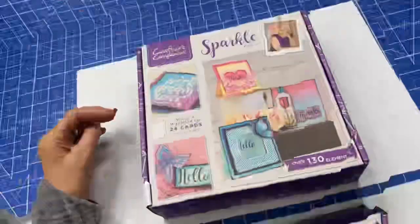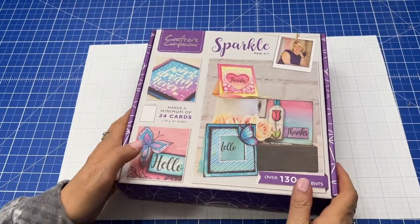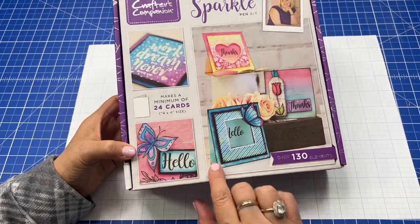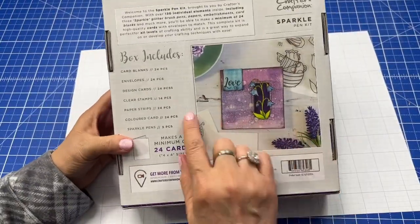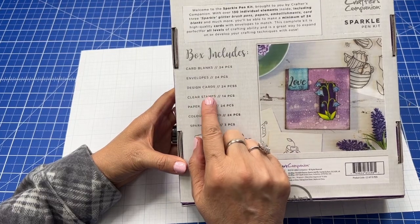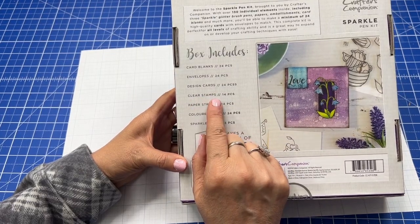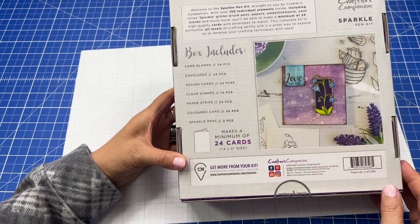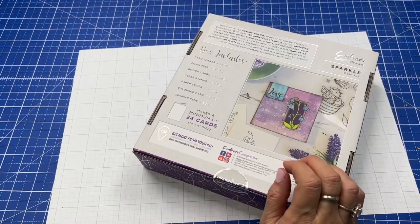Don't forget to go enter on the March 1st video linked below. The sparkle pen set makes a minimum of 24 cards, 4x4 — so it's a little square card. It gives you 24 card blanks and envelopes, design cards, clear stamps, paper strips, colored card, and sparkle pens. Let's do this!